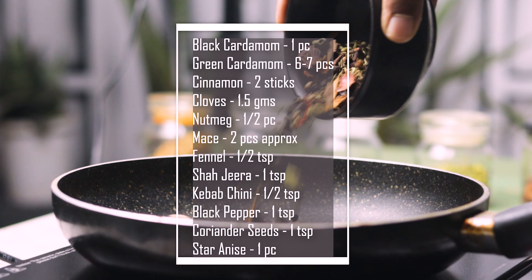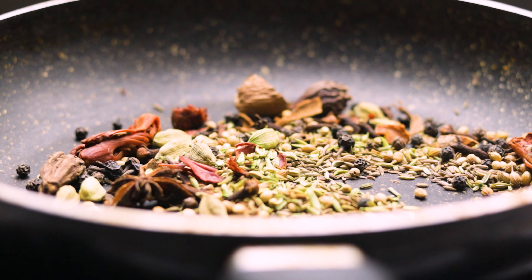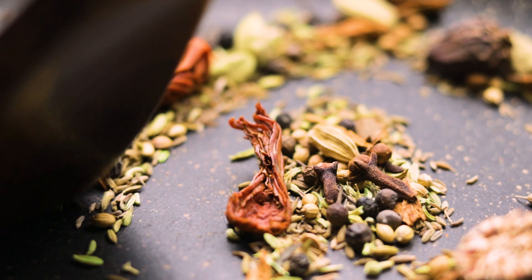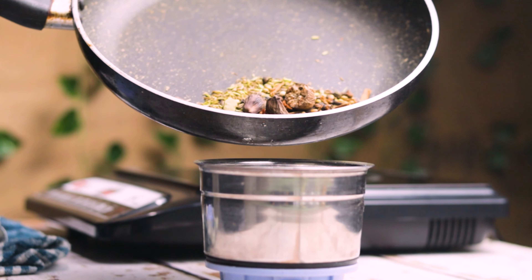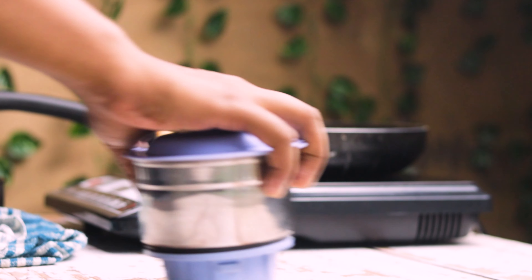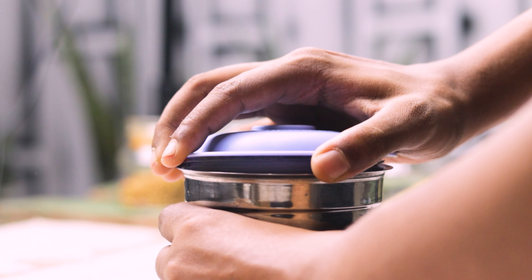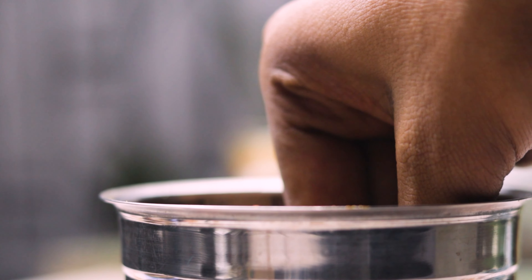First up, we are dry roasting the whole spices. You can pause the screen and get a hold of these ingredients. I know it's a long list because personally I like making my own spice blend, but you can always go to the market and get a ready-made spice blend. I'm gonna cool it down for some time and then blend it to a fine powder, and voila, your perfect biryani masala is ready.